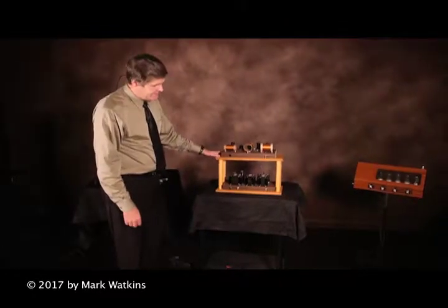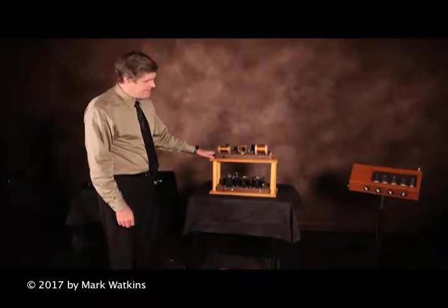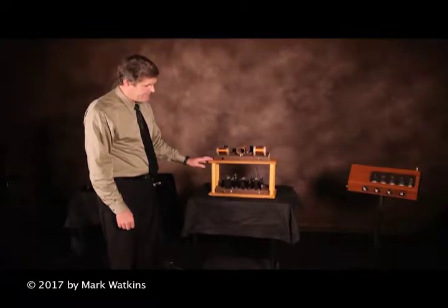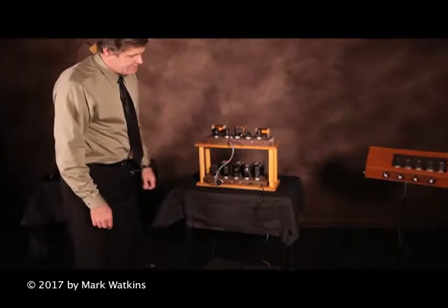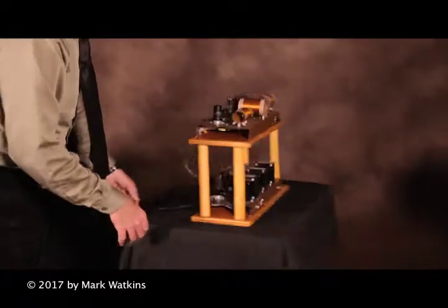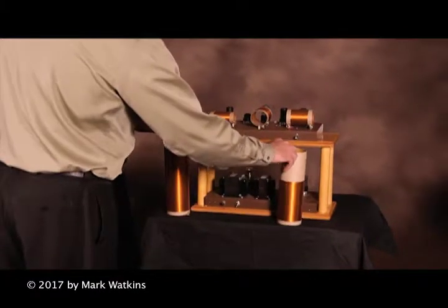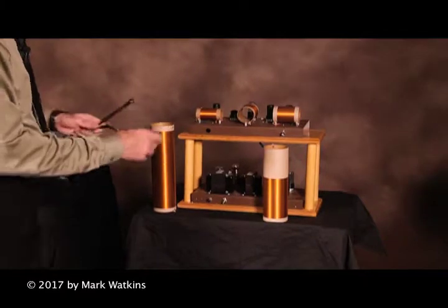This is the inner workings of a 1929 design theremin. It was built after the specs of the RCA model that was mass produced at that time period. You can see that it has 10 tubes in the back. In order for this to work as a theremin, we would have to attach it to the coils and those would be attached to the aerial antennas like we saw on the other theremin.